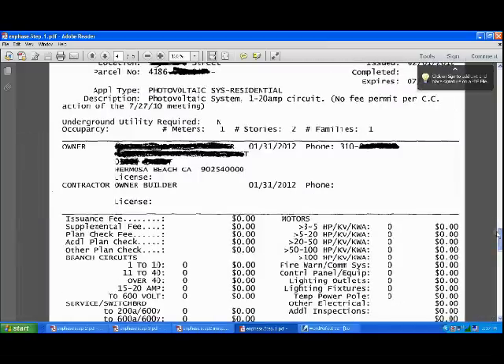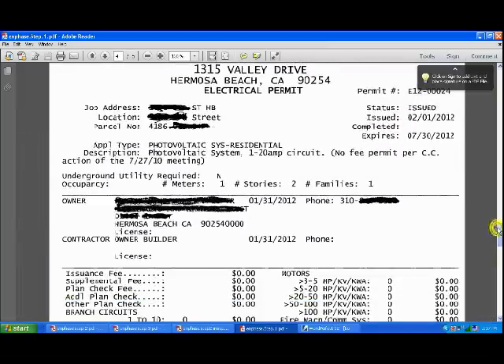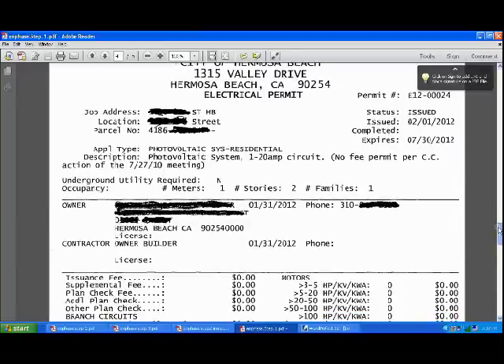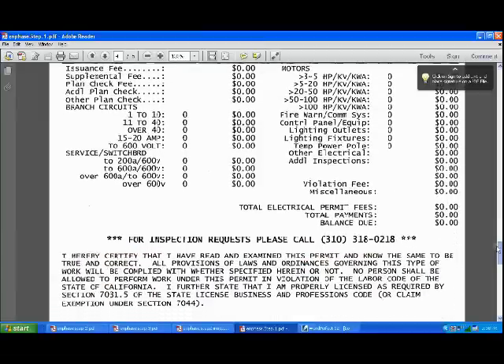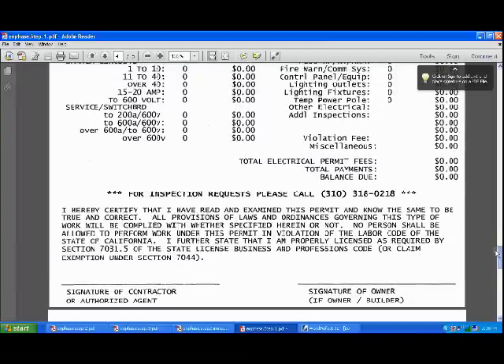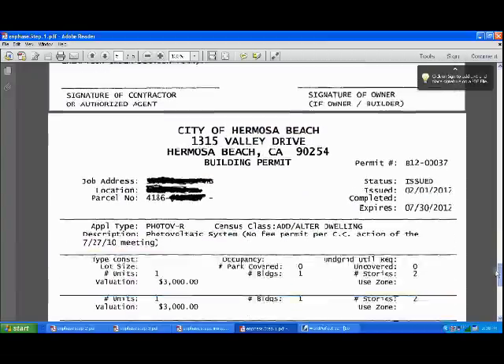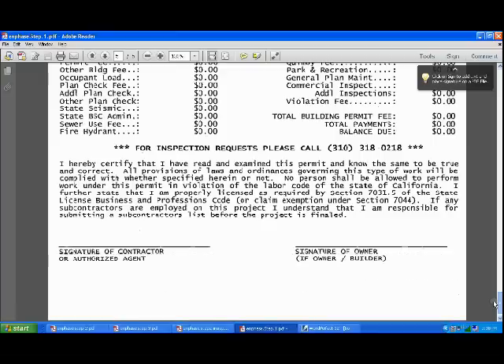They'll generate some receipts when you fill these out and submit. That's their receipt for the electrical permit. Our city doesn't charge us — they waive all the permitting fees for solar installations as part of a solar initiative. Same with the building permitting fees, and that costs nothing.